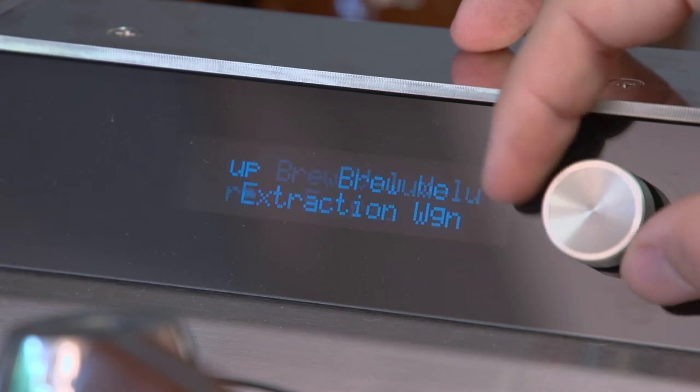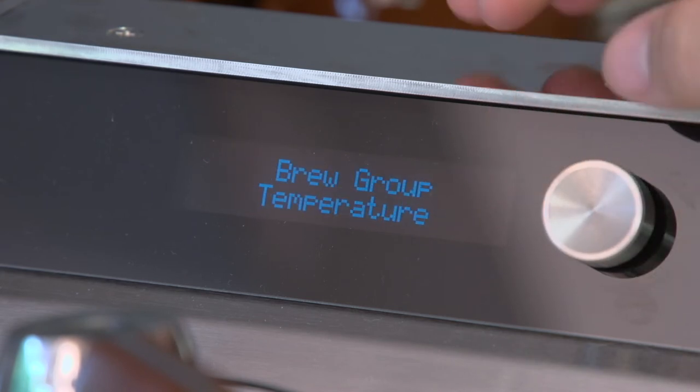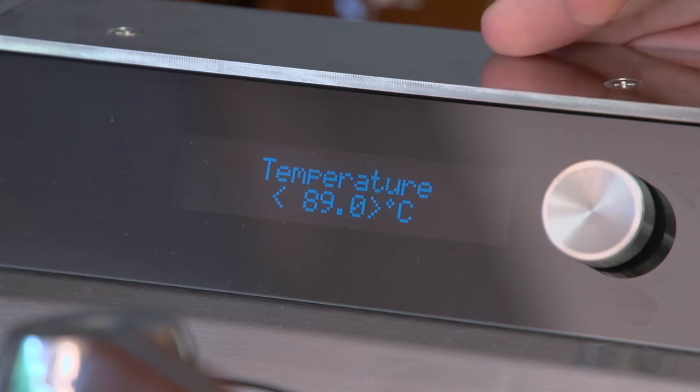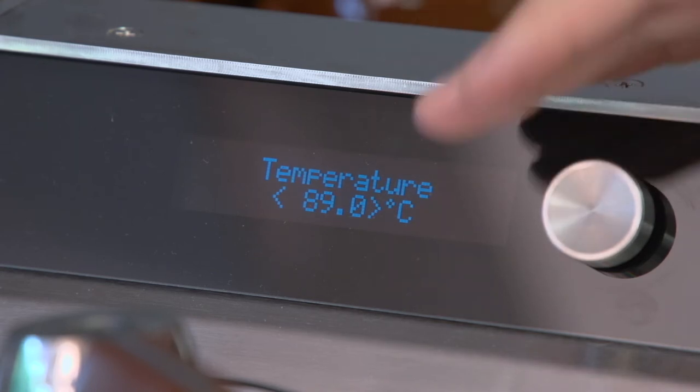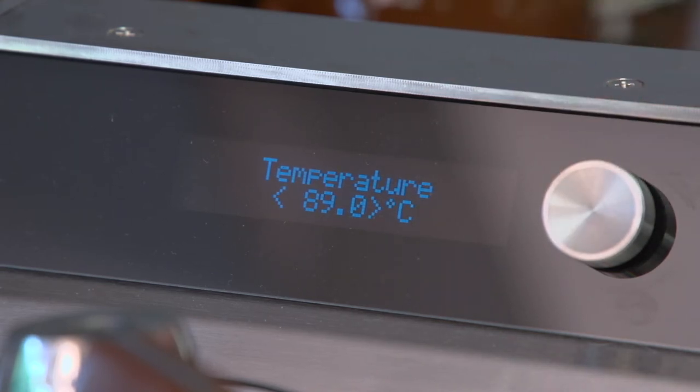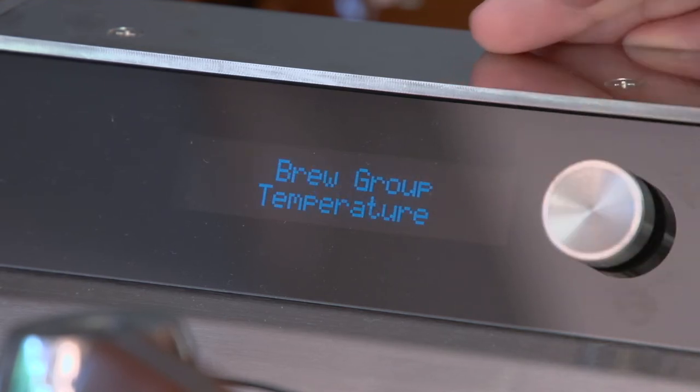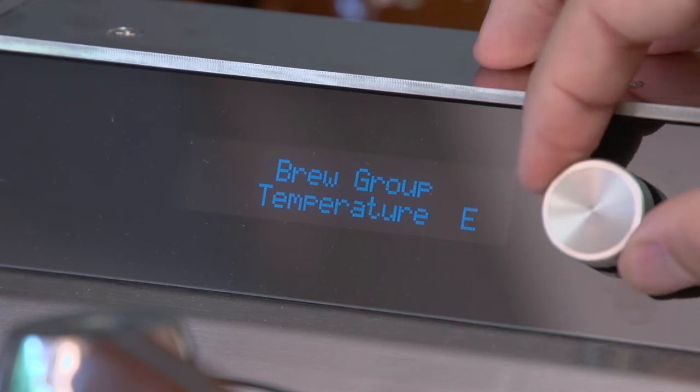The next option in the menu is the brew group temperature, which is fairly self-explanatory. I have mine set to 89 degrees Celsius. You can also change the machine between Celsius and Fahrenheit in the second-level menu. Again, it asks whether you want to copy the setting to the other groups.